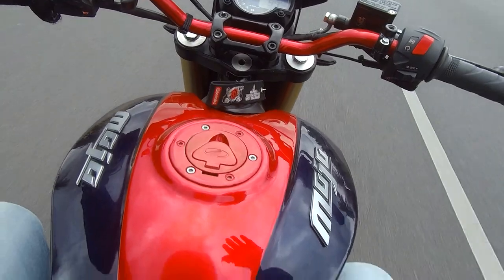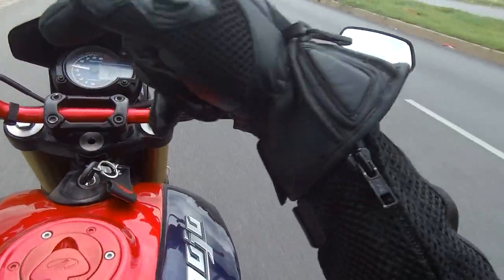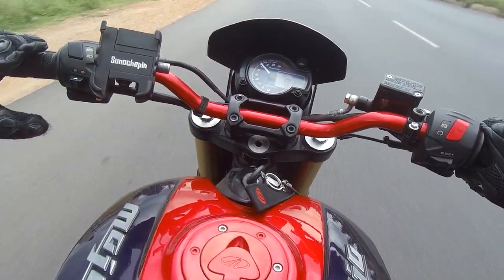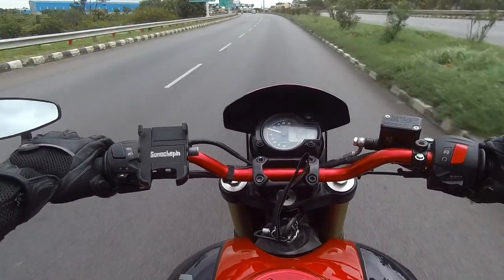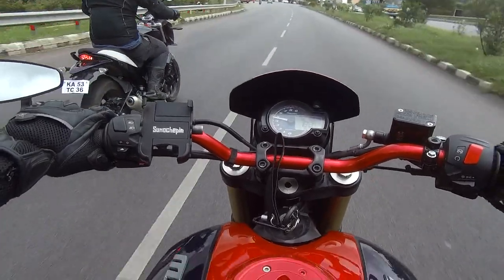In case you guys want to buy this bike as it is, please contact Farhan — I'll leave his phone number in the description below. I'm not sure if he's gonna sell it, but you can try. I think we've reached Bangalore now — back to traffic, back to our own messed up life.